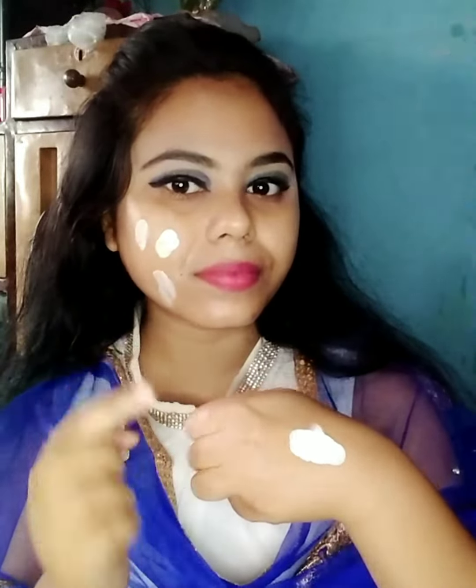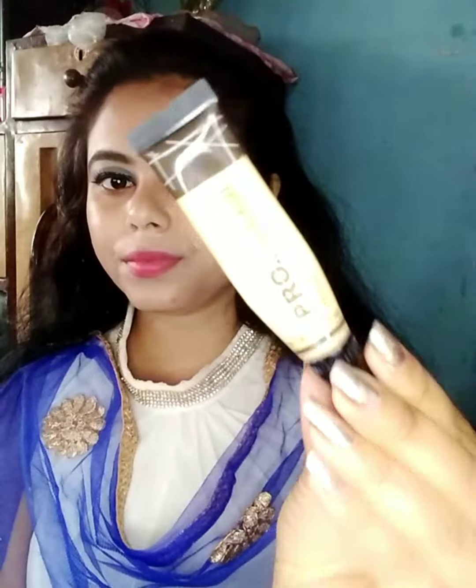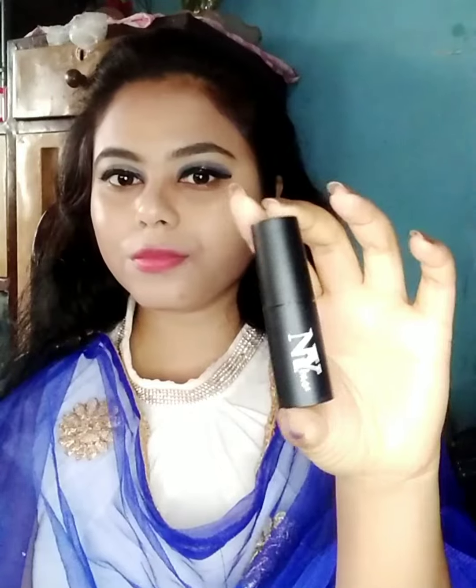To start my base makeup, I am applying a vitamin C facial serum so that my base looks flawless. Then I'll apply primer. After that, I'll use Suzi Beauty foundation — I'll apply it dot by dot and then blend it with a blender.